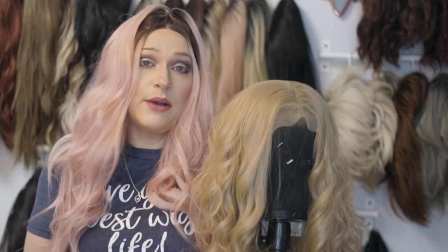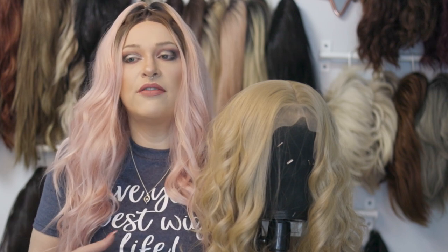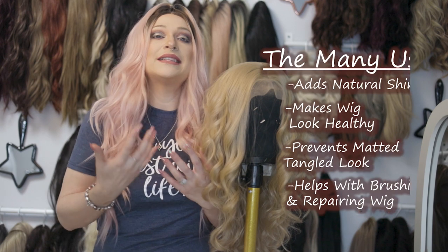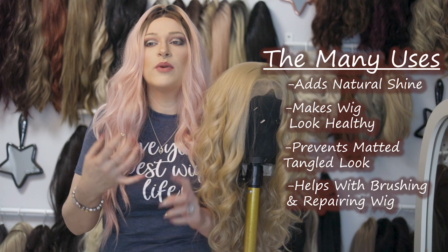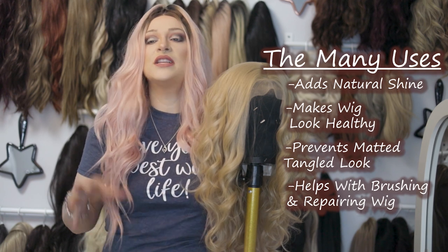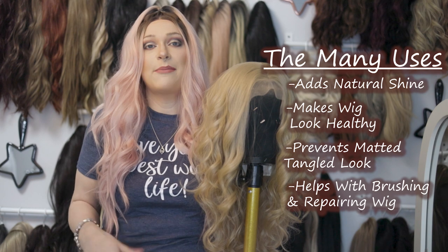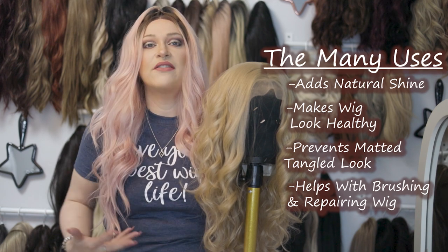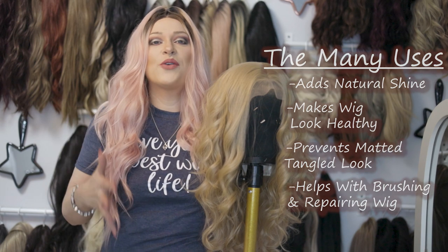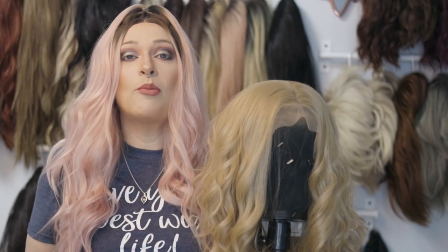Dry conditioner is great for synthetic wigs and also for human hair wigs. The nice thing about it is it adds a little bit of moisture and a natural kind of shine to the hair that doesn't look fake — it just makes it look healthy, not dry. It also helps keep synthetic wigs from getting that matted tangled look at the ends. It's great to use before you brush your wigs or if you're going to repair a wig and take any type of heat to it — I always use dry conditioner first to give it a little bit of protection.